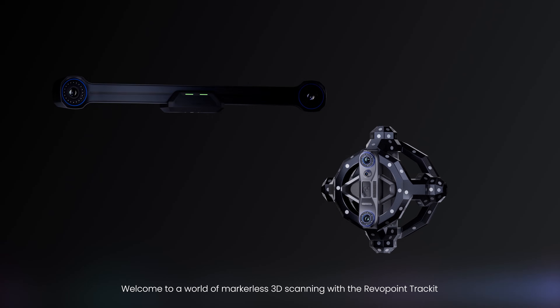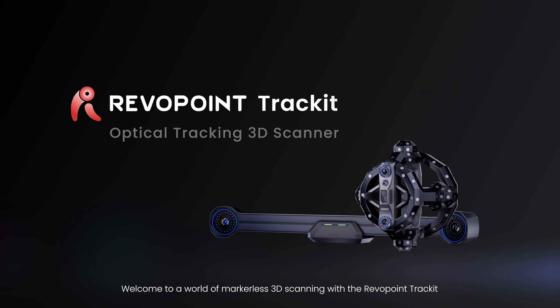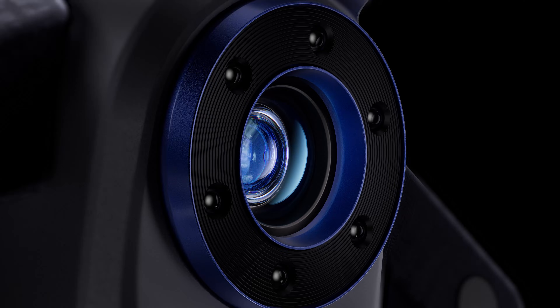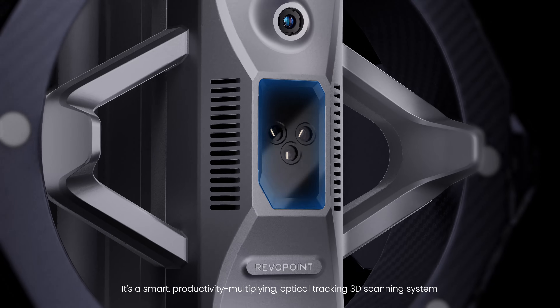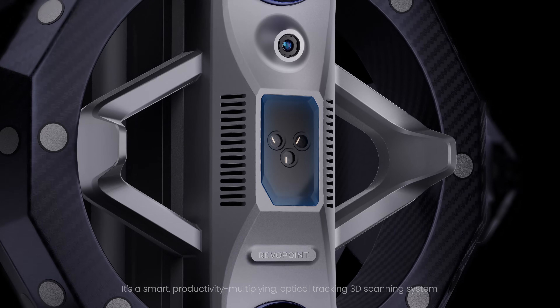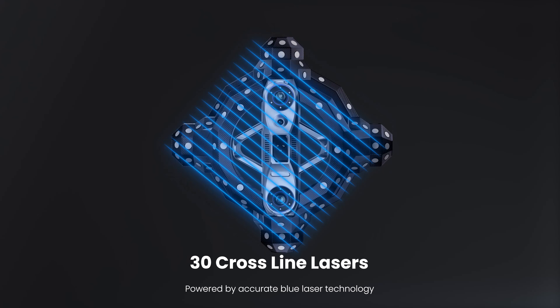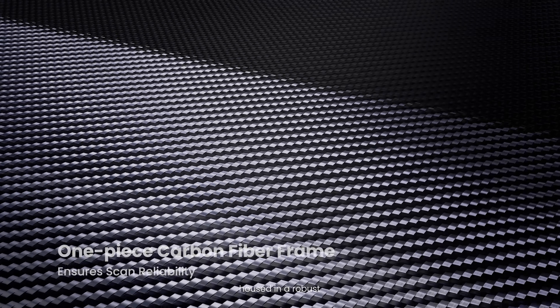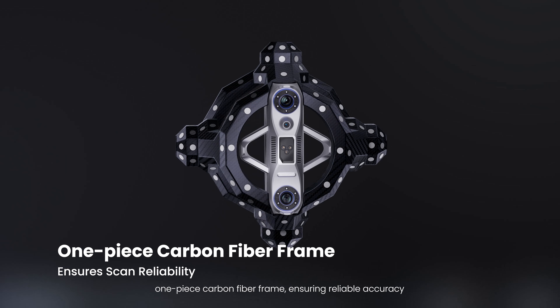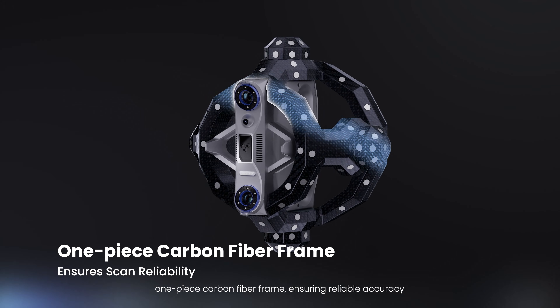Welcome to a world of markerless 3D scanning with the Revopoint TrackIt. It's a smart, productivity-multiplying, optical-tracking 3D scanning system. Powered by accurate blue laser technology, housed in a robust, one-piece carbon fiber frame, ensuring reliable accuracy.